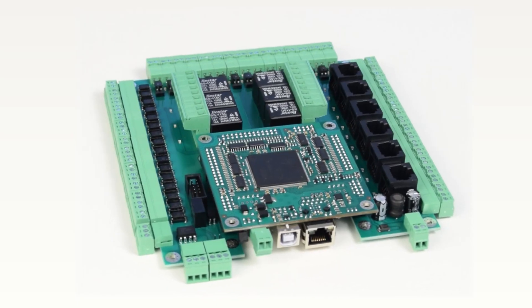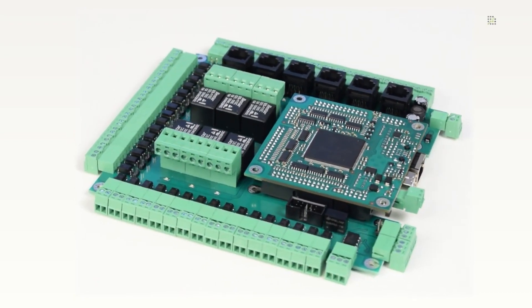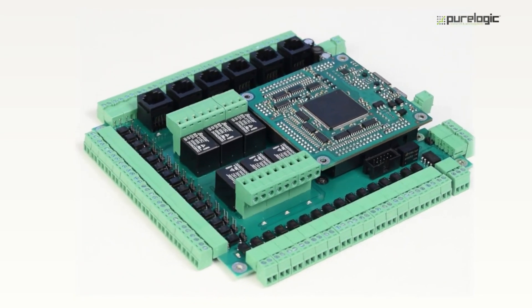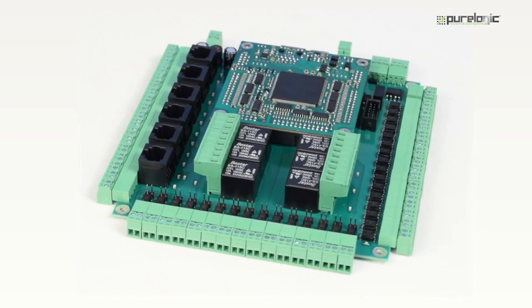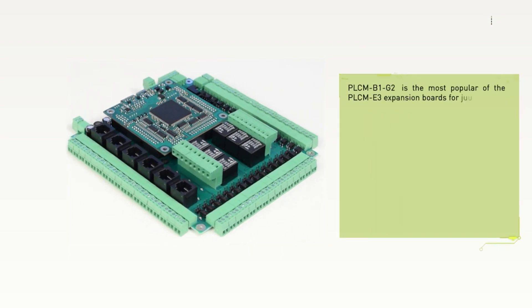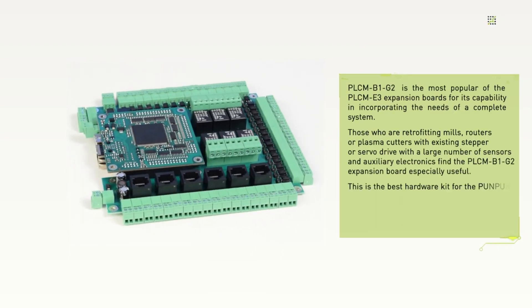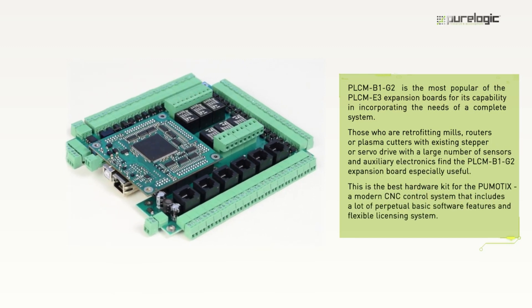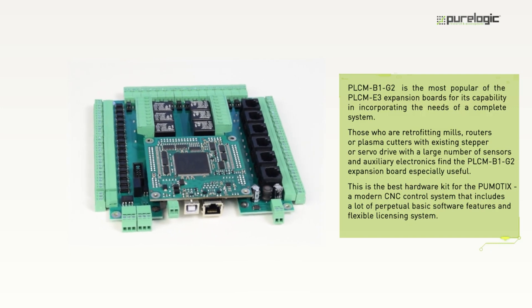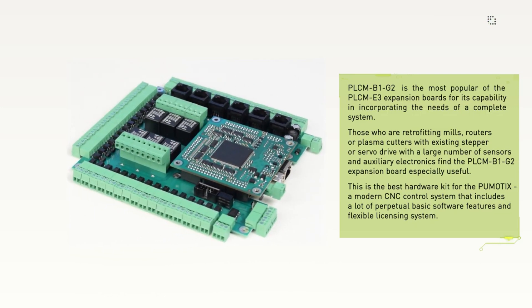The use of the expansion board plus a PLCM motion controller simplifies machine assembling and initial adjustment, and helps protect against installation and operation mistakes. To connect additional devices via the RS-485 interface, only the PLCM-B1-G2 and PLCM-E3-E3P controller set is needed — no additional USB adapters required.